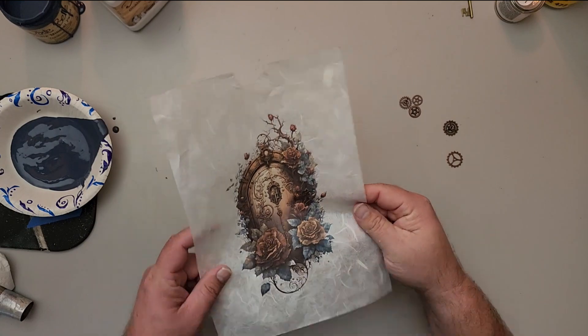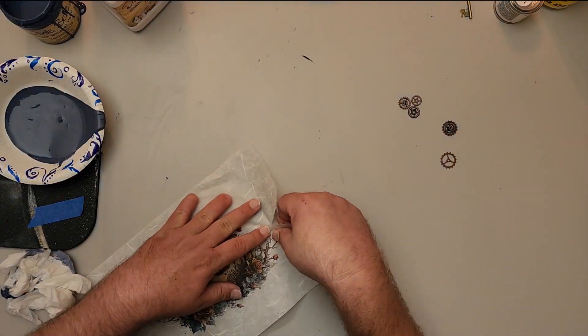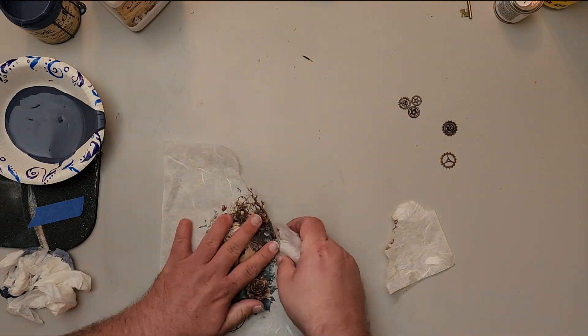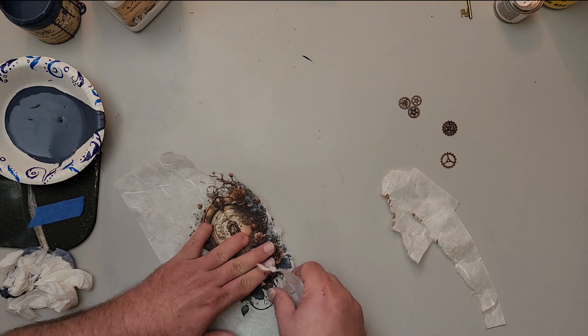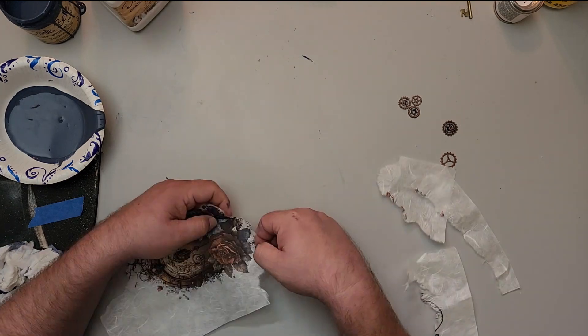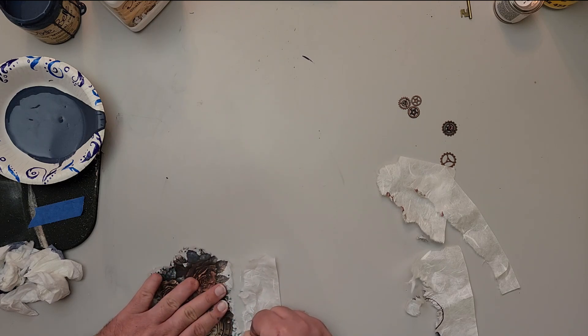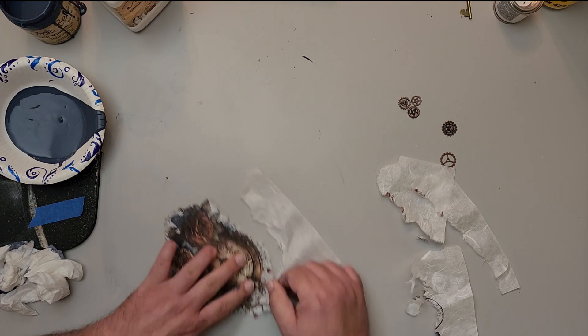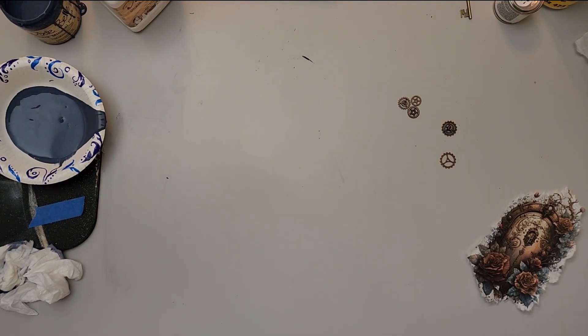All in all this is a pretty cool little project — I'm glad I said I would do it. When I tear out the image, I tear mine differently than Missy does. I take my fingernail and rub it along the edge, basically scraping it, and tear off pieces of the image I don't want to keep. That way it gives me a better transition on the piece.